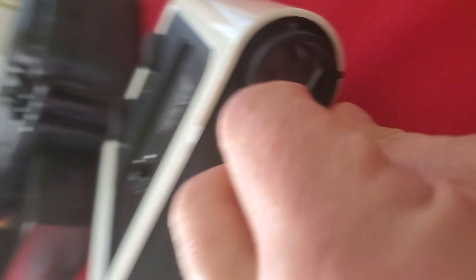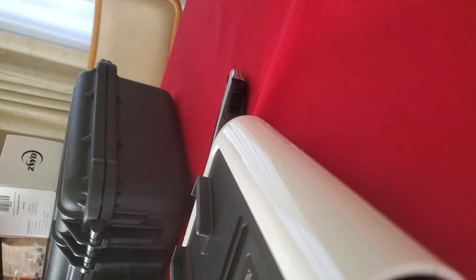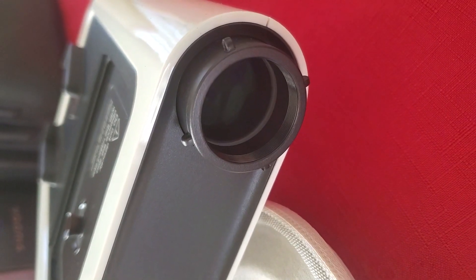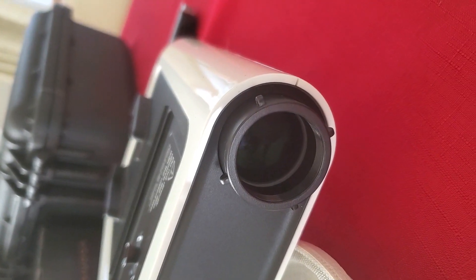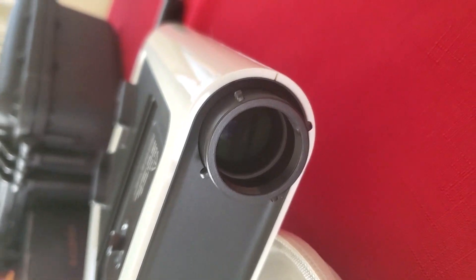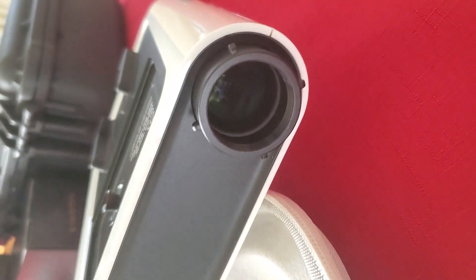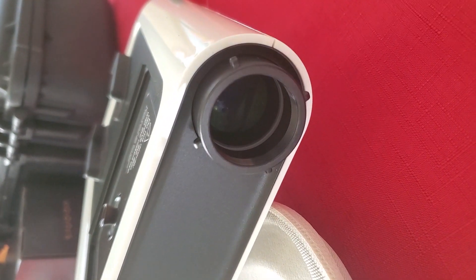One thing I noticed is there is a plastic piece over the lens that you want to remove — if you don't do that, you're not going to get a very good picture. There is no lens cap that I can see. Anybody with a regular telescope might be able to get an eyepiece cap to fit in here. It doesn't come with a lens cap, which is kind of interesting. We'll check back after I get the Gravity app downloaded and get it set up.